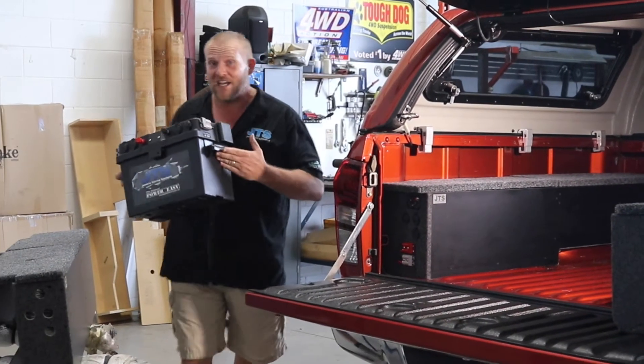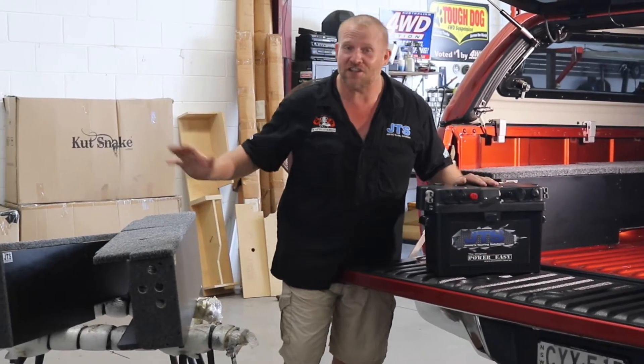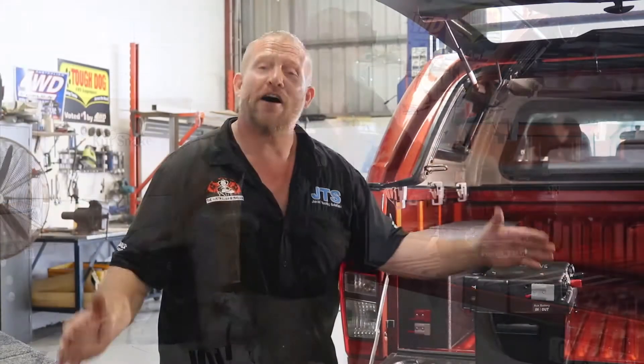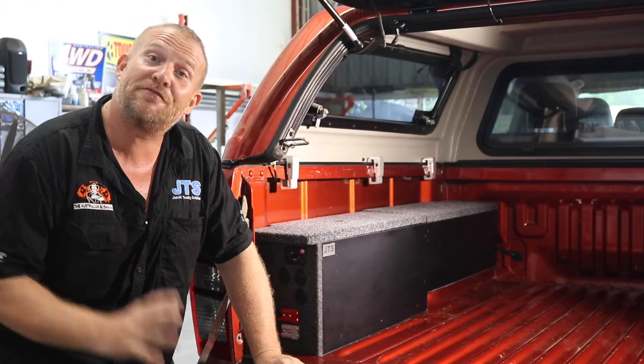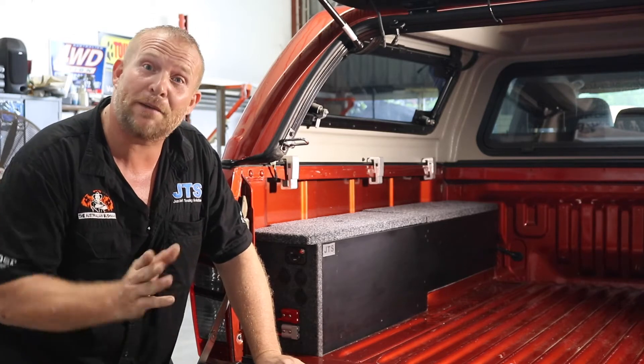We've been building the Power Easy boxes now for over 10 years and we've now evolved into the Uteback Power Easies. I've created the Uteback range especially for the dual cab utes. Today we've fitted up one of our Utebacks into the D-Max and I would like to run you through some of the features.